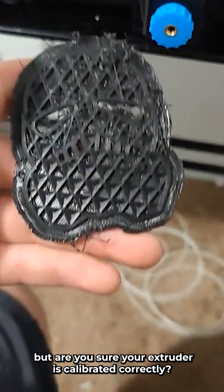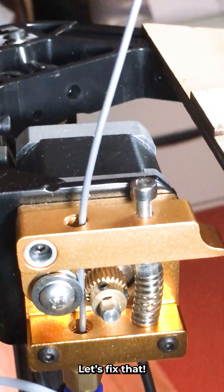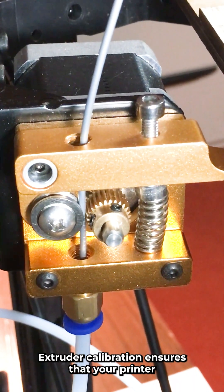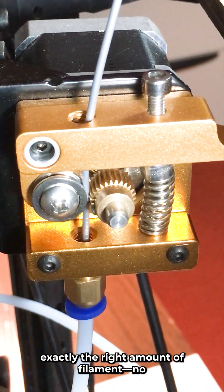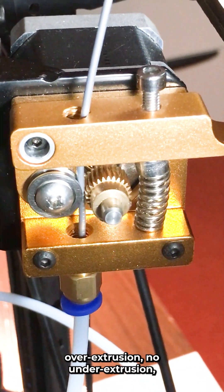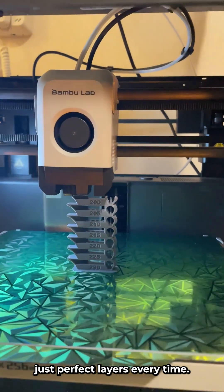You've got your 3D printer dialed in, but are you sure your extruder is calibrated correctly? If not, your prints might be suffering without you even realizing it. Let's fix that. Extruder calibration ensures that your printer pushes exactly the right amount of filament — no over-extrusion, no under-extrusion. Just perfect layers every time.